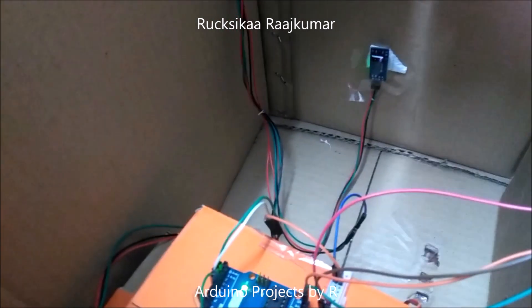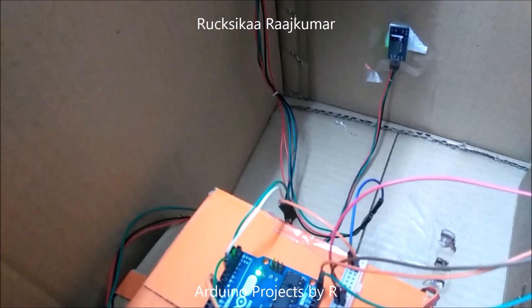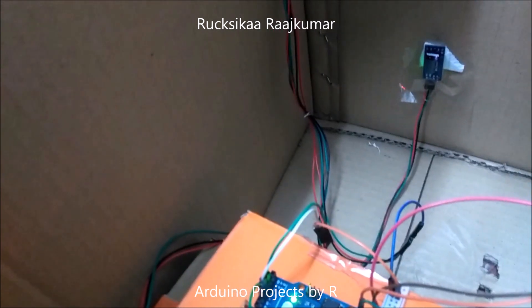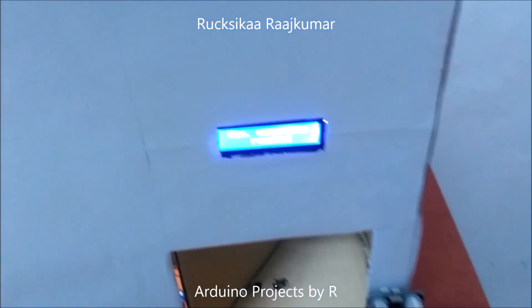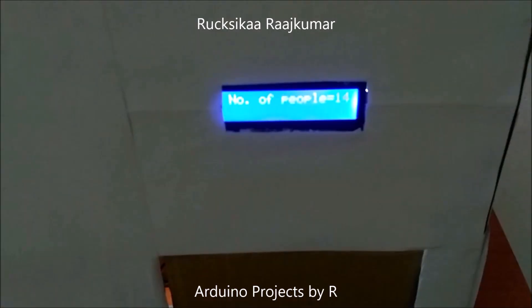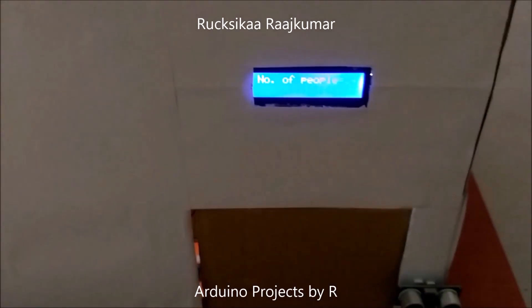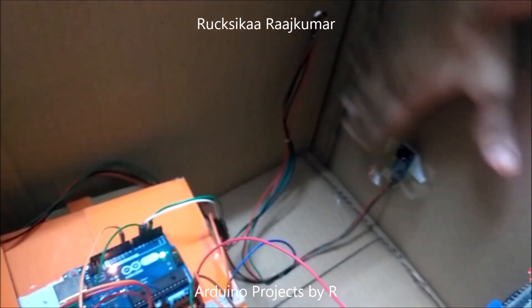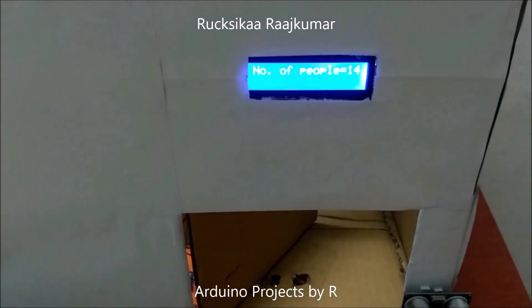I've got this IR tracking sensor module inside, and when anyone wants to exit the building they can wave their hand over the sensor. The door is now open. You can see that the number of people inside the building is now 14 — the count is decreasing. The door will remain open for five seconds.